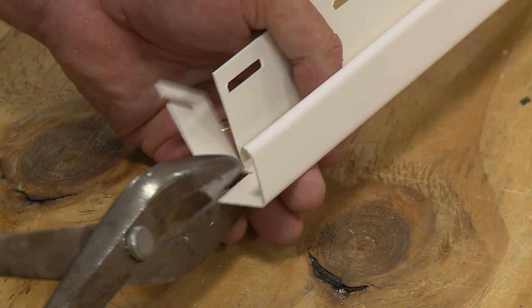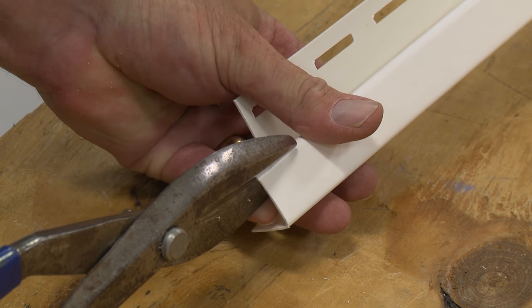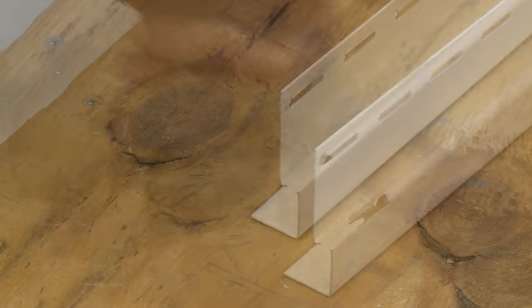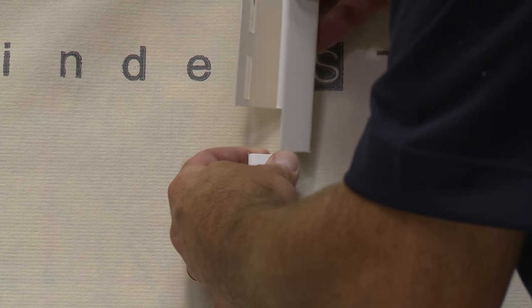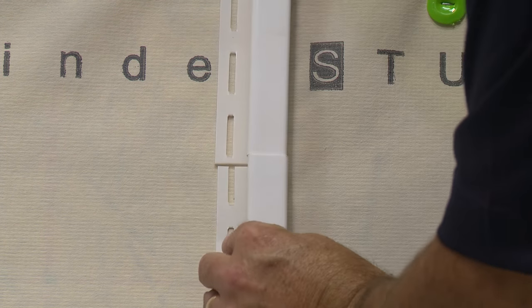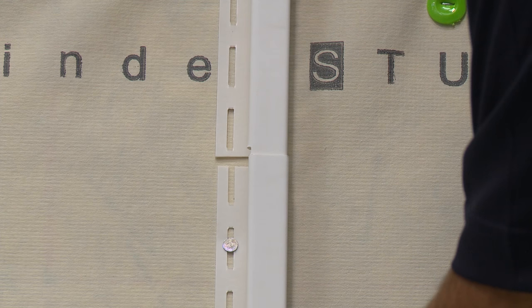On the upper J-channel, cut away a 1-inch section of the nailing flange and the lip of the face. Insert the face of the upper channel into the lower channel ¾ of an inch, leaving a ¼ inch gap, and nail in place.